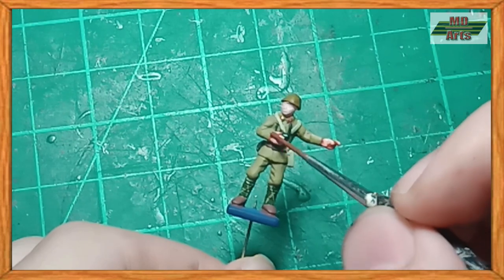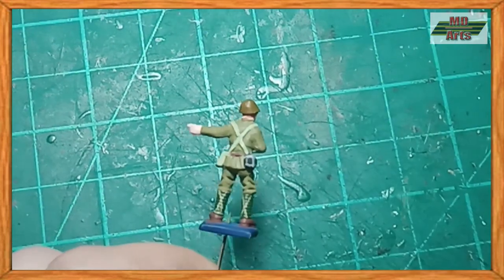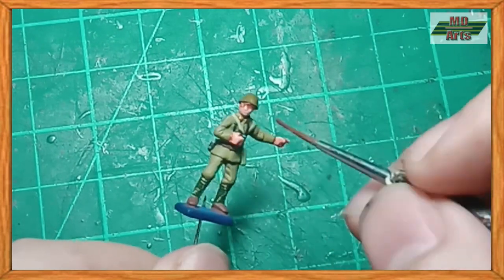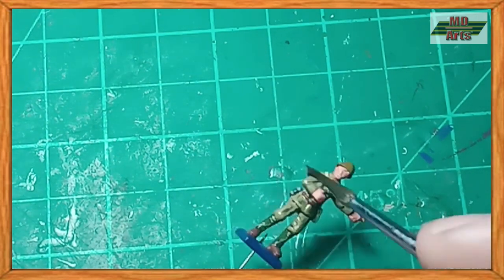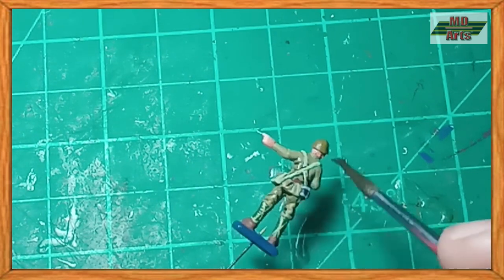For a flesh tone, I use a diluted orange brown. And for a shade on the uniform and gun, I use a diluted black brown. That's all for this tutorial. I hope you'll like this one.